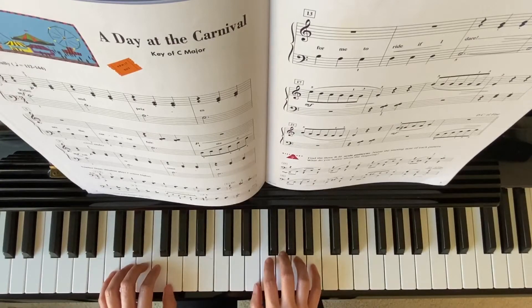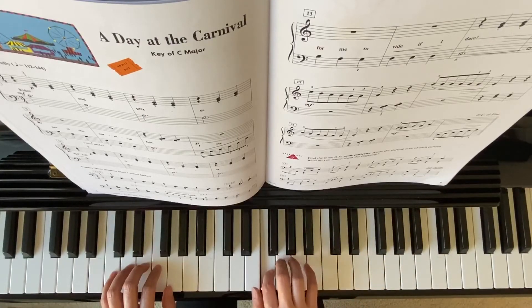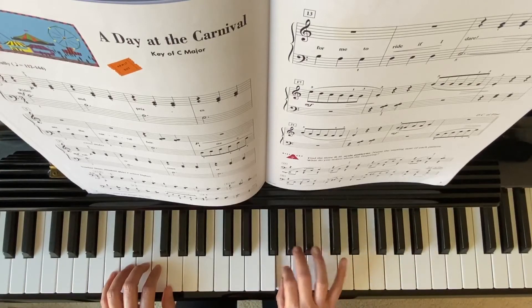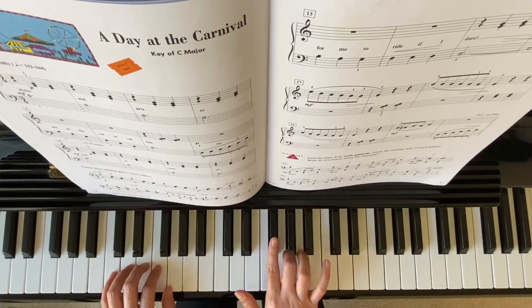On your measure 17, your right hand starts finger 5 on high E and scales down: D, C. Then finger 3 jumps up to G with the F sharp.